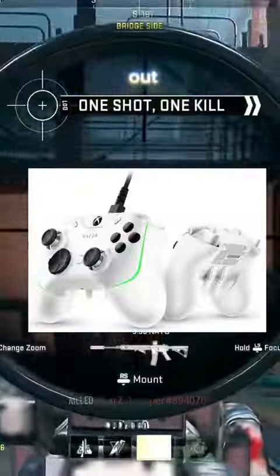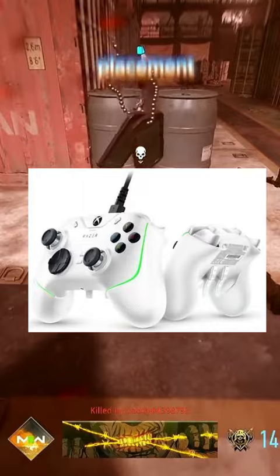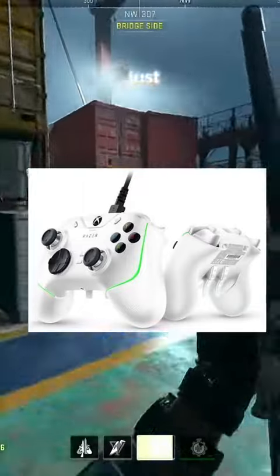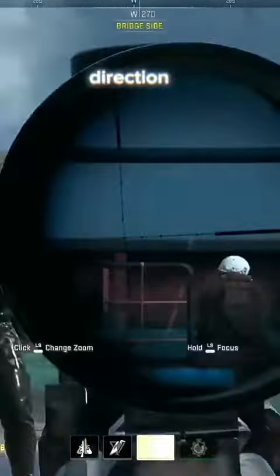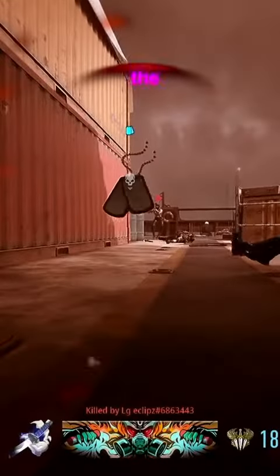No big deal, right? All controllers with back paddles are the same — not really. I tried out the Razer Chroma V2, and the paddle placement, the ergonomics of it, just didn't really work for me. It did have trigger stops, which is a step in the right direction, but I just didn't like the overall function of the controller.